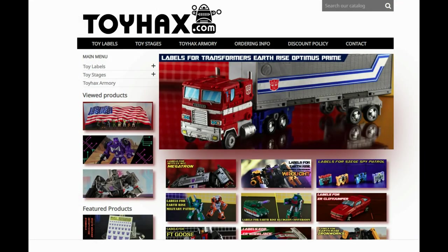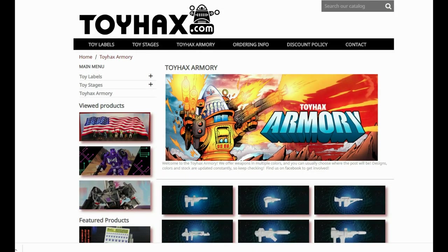Make sure and visit my sponsor ToyHacks.com. Toy Hacks provides reproduction and upgrade decal sets for Transformer toys from Generation 1 to the latest modern figures. Make sure and stop by the Toy Hacks Armory where they can equip your figures with new weaponry in multiple colors.